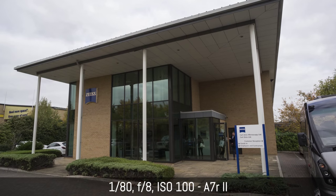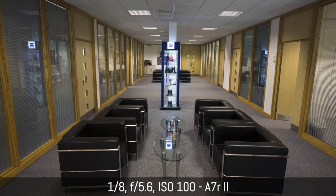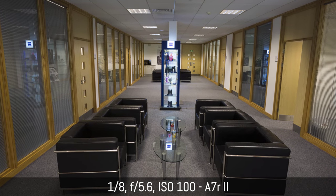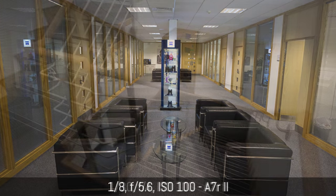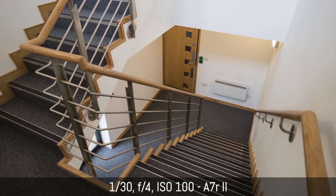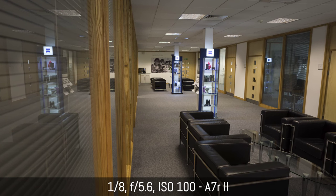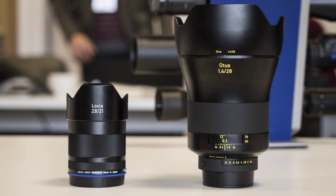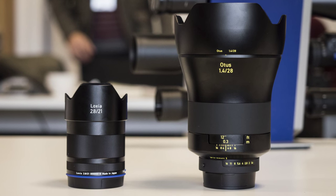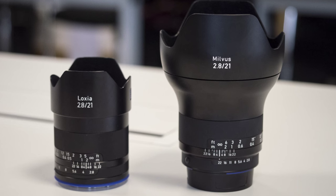Hi everyone and welcome back to a new hands-on video by MiroLessons. Last week I had a chance to see the new Luxia 21mm f2.8 lens for the Sony E-mount system at a press event in Cambridge. Unfortunately I didn't have time to record my speech during the event, so that's why I now present this video with a voiceover. Given the limited time I had with the lens at the press event, this is just a first impression and I leave my in-depth analysis for the final review.